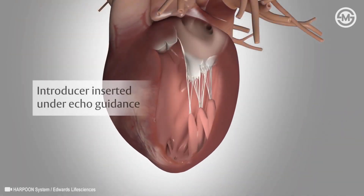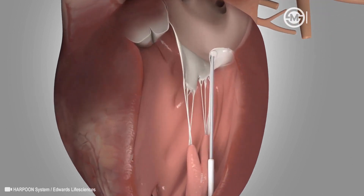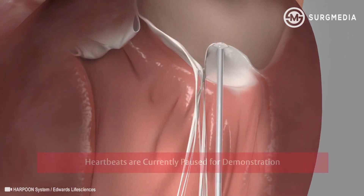Using an echo, the surgeon guides the harpoon system through the muscle into the left ventricle. The device tip is placed on the flap or leaflet of the valve needing repair.